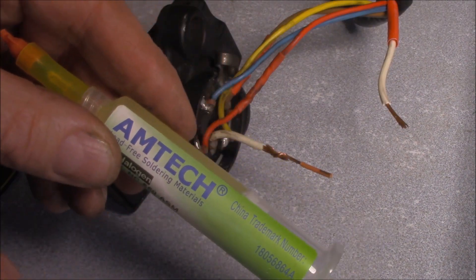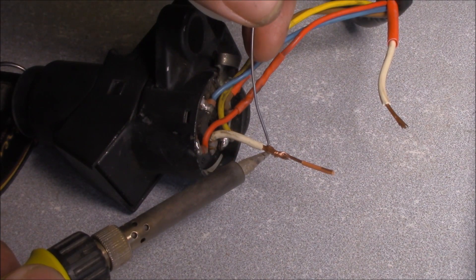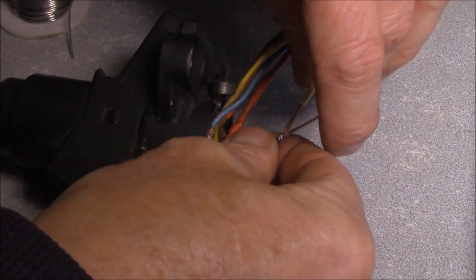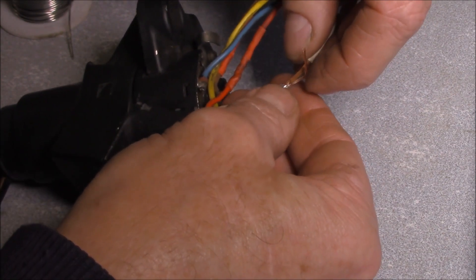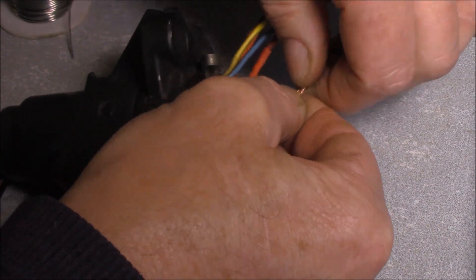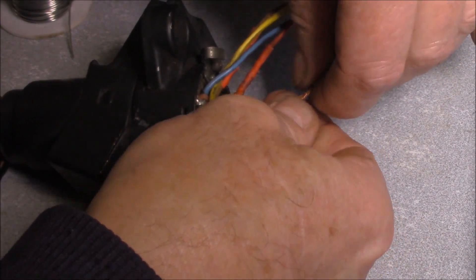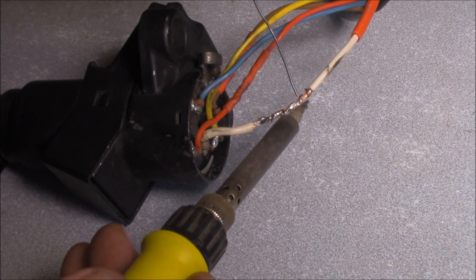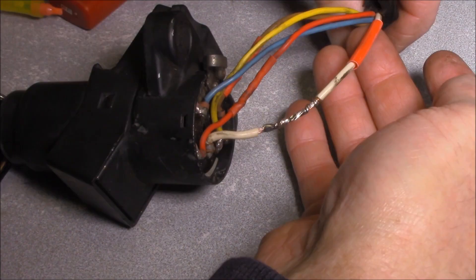I'm just going to use some flux on it so that we have a good bond there. Get some heat into it. Put those two ends together and just use this as a bridge wire. We get it around there — flatten it out as much as you possibly can, twist the other one into it. And as you can see, I haven't sacrificed any of the wire length, which is what I was concerned about. Let's not forget the heat shrink.